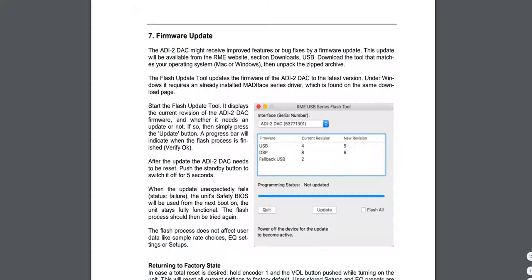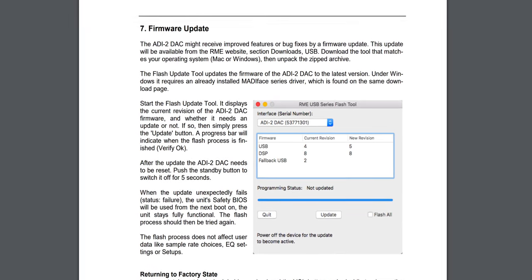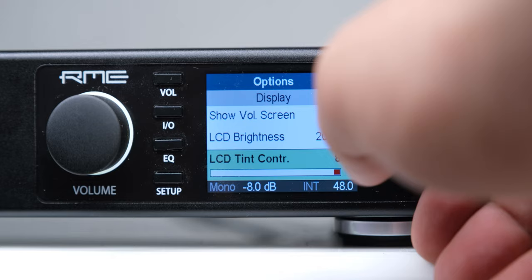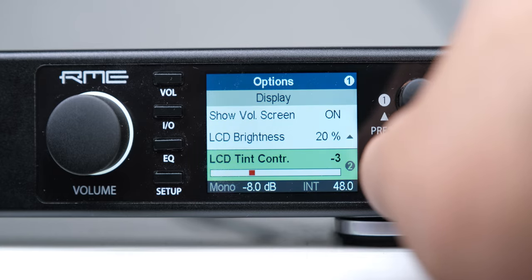I don't even know what motivated them to make this product, because they could have sold it very well with even one fourth of the features it currently has. If you think I'm exaggerating, consider that this DAC has a dual BIOS system — so if a firmware upgrade fails, it can use its safety BIOS to boot up. It also lets you adjust the color tint of its display, so if after long use the display becomes yellowish, you can correct that by adjusting the color temperature. And we haven't even reached the actual functionality — converting a digital signal to analog for high quality sound from your PC or media players to speakers and headphones.